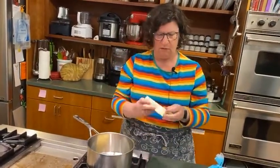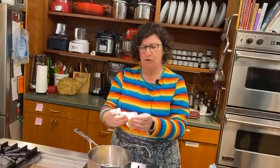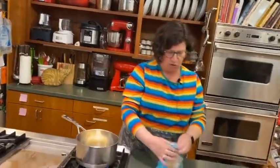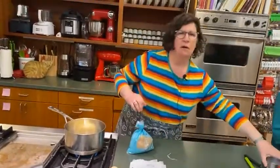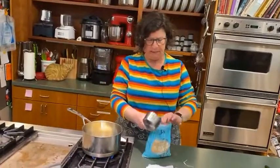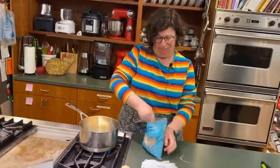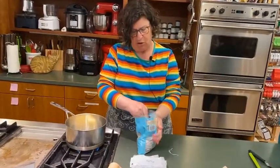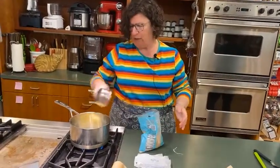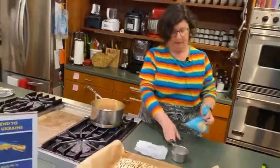You put the butter in — it's two sticks of butter. This is salted butter; if it's unsalted, you're also going to want to add a little salt. So it's two sticks of butter and a cup of brown sugar. It comes out every time no matter what. You put in the cup of brown sugar and the two sticks of butter, and you bring it to a boil. When it boils, you boil it for three minutes.